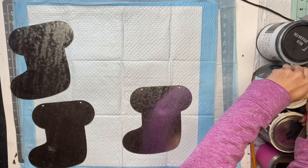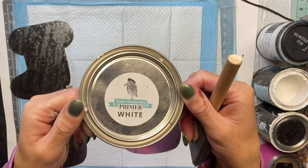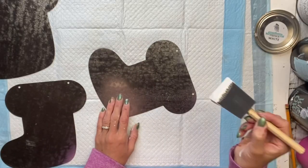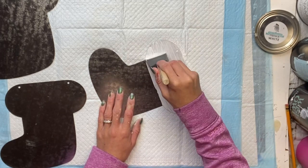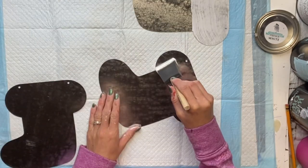Now I'm going to use my Wise Owl stain eliminating primer. This comes in a few different colors — I'm going to use the white, though you can also use the clear. I'm using a gen foam brush and I'm just going to apply the primer to the top of each stocking.